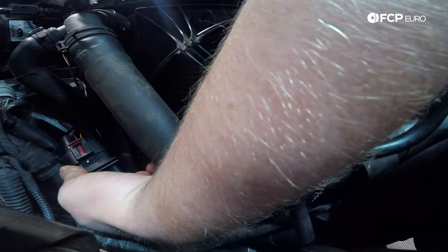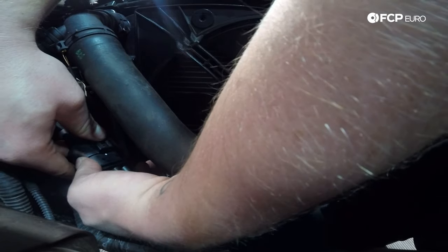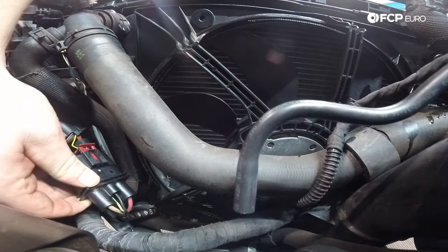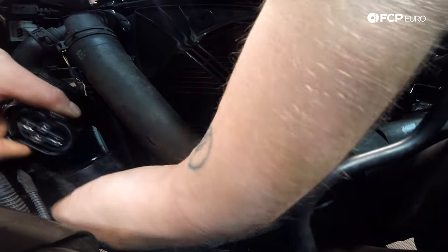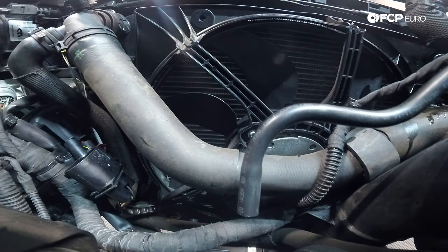Now we're going to unplug the fan assembly. You'll find the connector has a big red safety tab — pull the safety tab back. I'm going to use a 90 degree hook pick to gently pry up on the tab to assist me with unplugging it. This one's really tight — pull it and disconnect it. Now we can go ahead and wrestle the fan assembly out of the car.